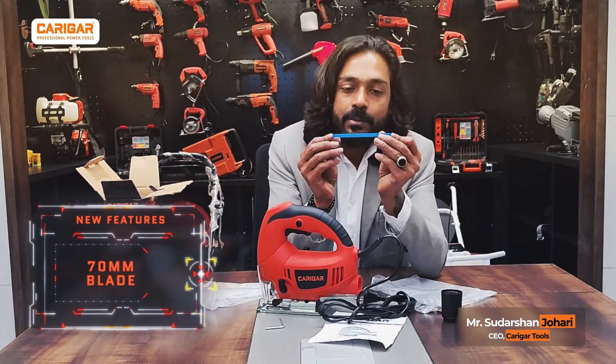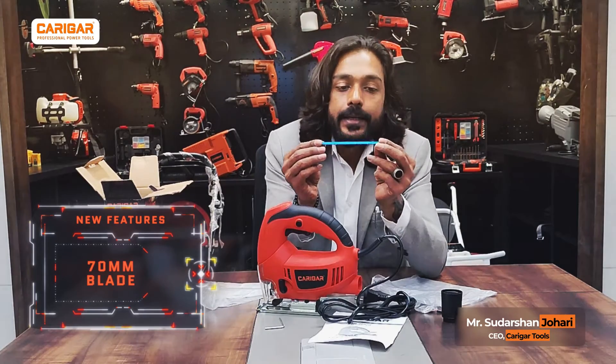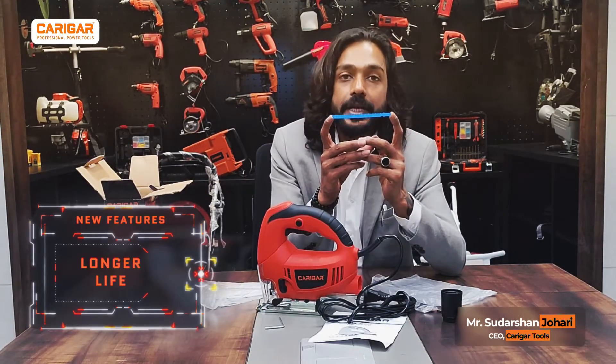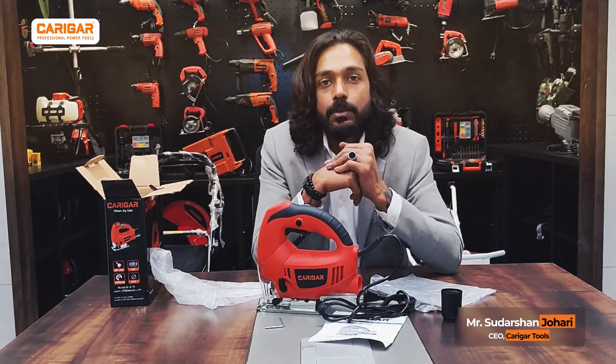You have got a 70-millimeter jigsaw. This blade needs to be put over there, and yes, this is something which needs to be changed. So this is more or less about the model. Thank you for watching. Thank you for your support.